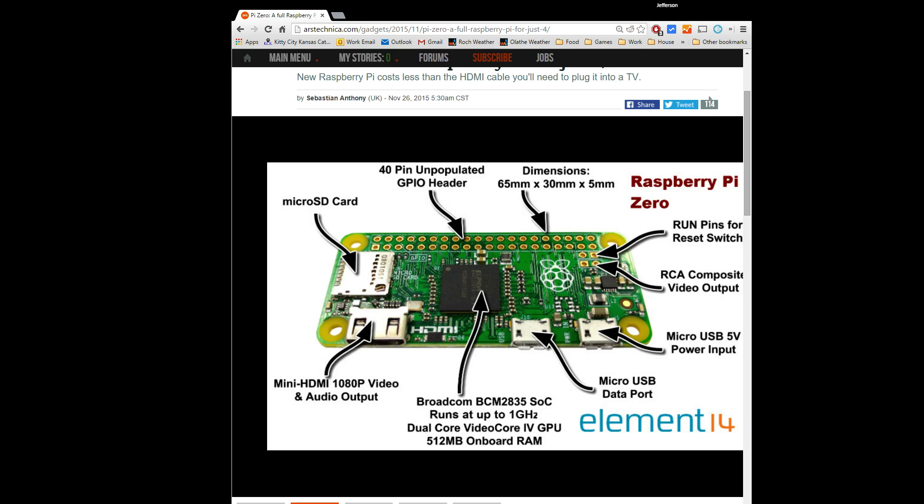Now the original board that kind of started all this was the Arduino. They have an Arduino Nano which is currently about fifteen dollars and it runs an ATmega328 — an 8-bit 20MHz processor. So it's just piddly processing power compared to this.